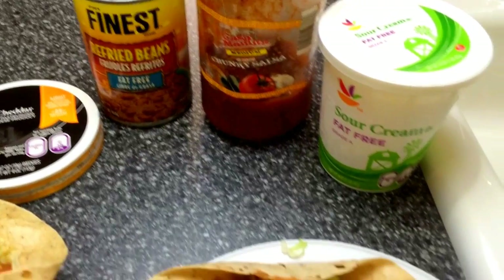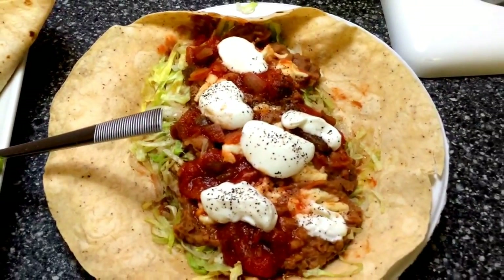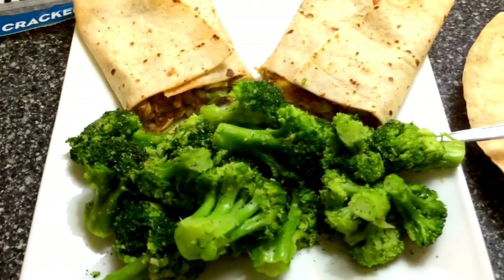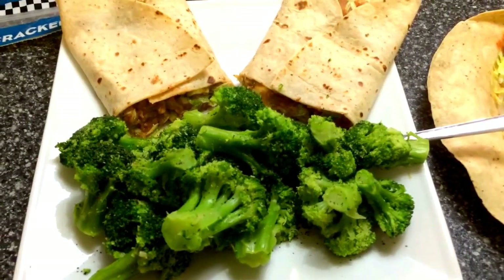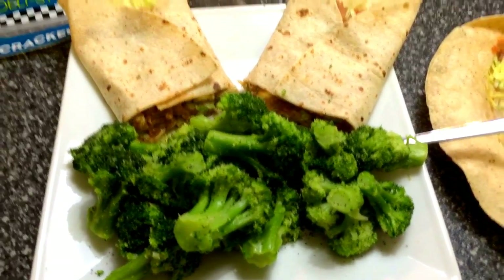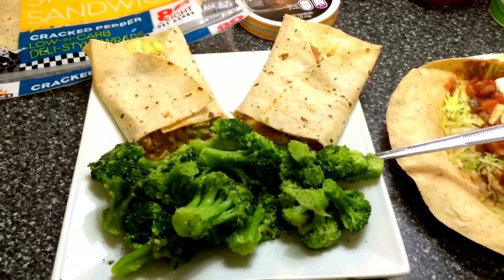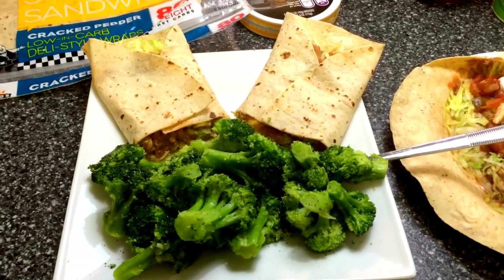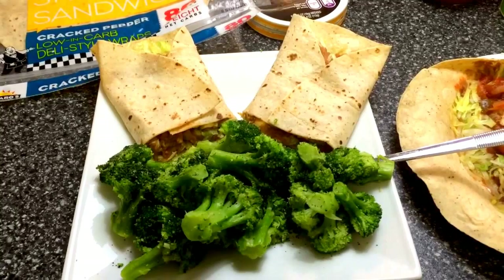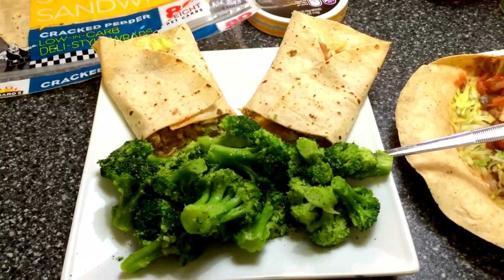Then I added the salsa and of course the sour cream. This humongous wrap is only six points, and as you can see I added a ton of broccoli to make you more full. I just wanted to show you another idea that you can do with your wraps. I hope you enjoyed this dinner video — I will see you soon, bye bye!